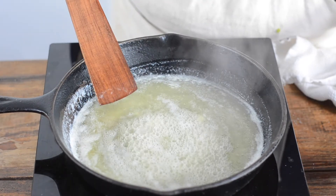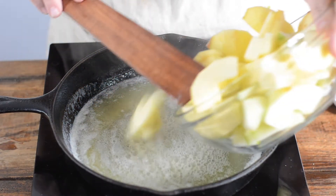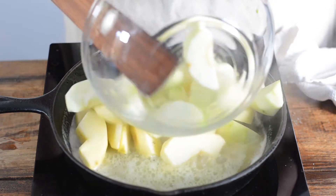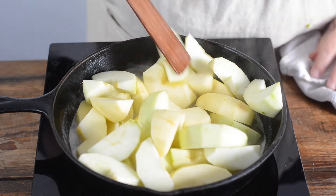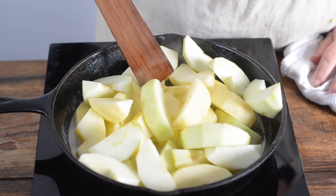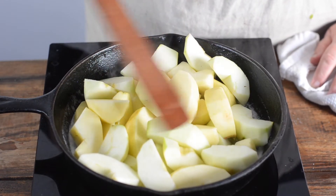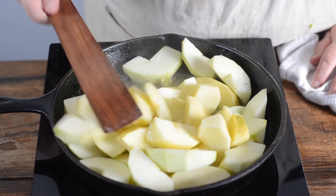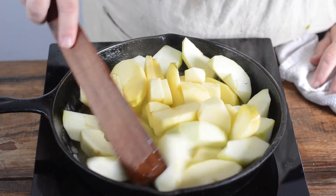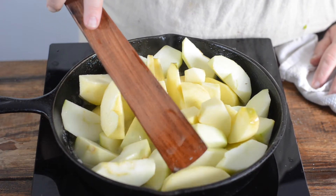Next we're going to add our four apples. Again, that's a lot of apples. And we're going to cook these over medium heat until they are fork tender. And that's going to be a while. What I'm going to do is just keep turning them over in the pan until they're cooked through. I'll see you when we get done with that.